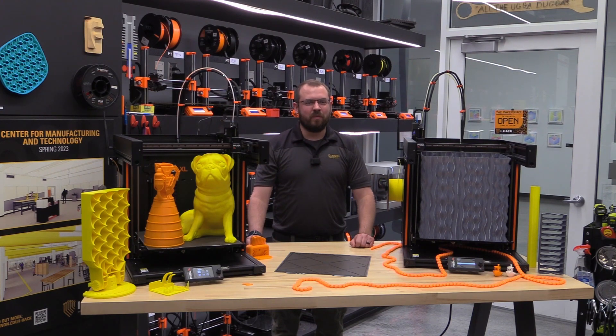The Prusa XL is a remarkable 3D printer that offers a large build volume, high print quality, and versatility. We plan to do a full review in the future. Comment down below with your questions and we may answer them in the full review.